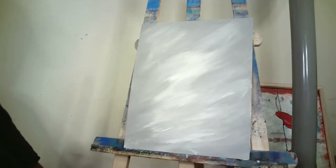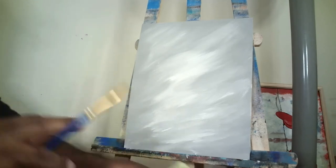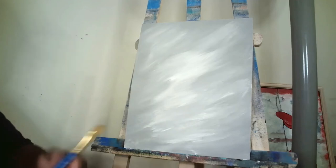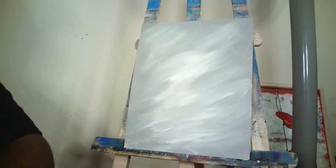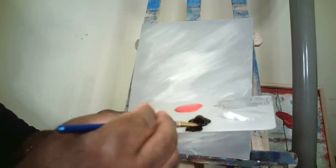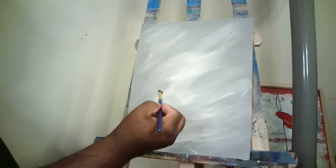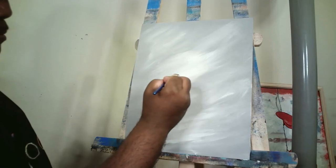Now I grabbed my medium filbert brush, got it wet a little bit, and got the excess water off on the rag. We're going to use this brush to start sketching out the shape for our lady. The first thing we're going to do is her dress — load that brush up with black paint and start toward the middle of the canvas.